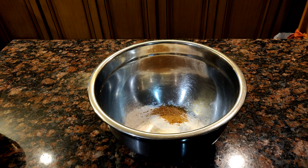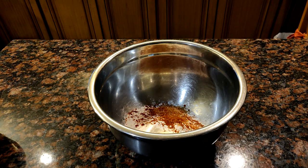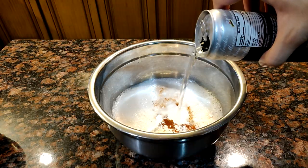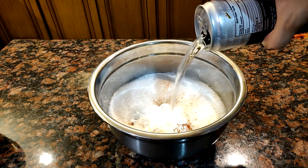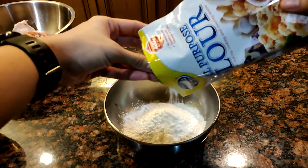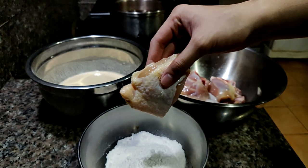For the batter we're going to need 160 grams of all-purpose flour, 4 grams of sugar, a dash of paprika, and 330 ml of sparkling water. The secret here is the sparkling water because it will give our batter a light and crispy coating as opposed to just a hard batter. We're also going to need some flour to dredge our chicken before adding it to the batter.